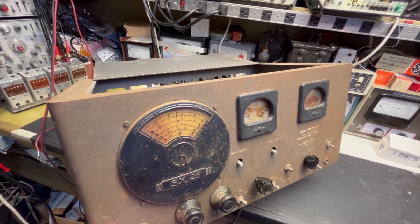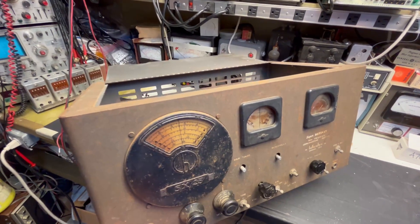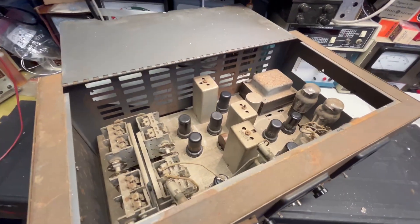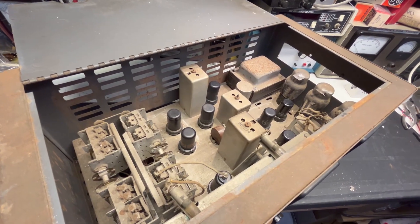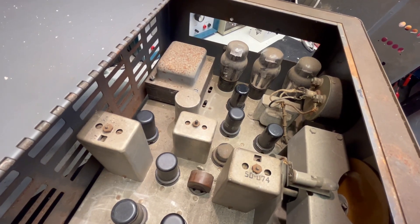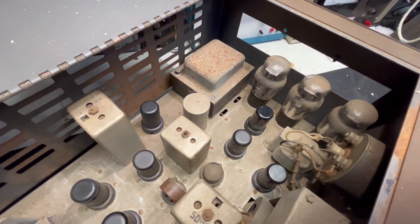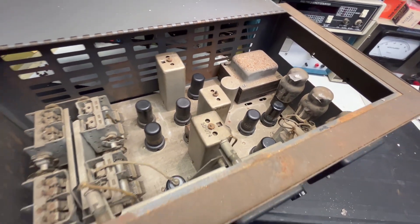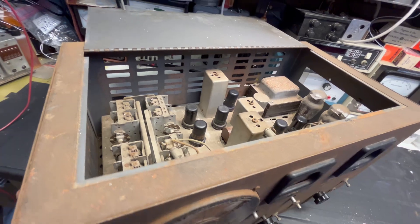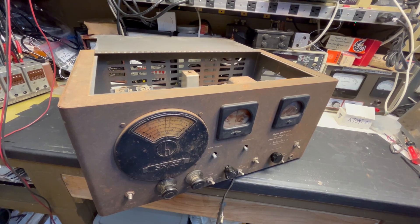That's enough of me yapping. This is the Helicrafters SX-25. Out of these two receivers I'm going to make something work, and we'll get this working together. Thanks for watching — subscribe, please comment, give me some advice. Appreciate your time. Thank you so much. Until later — see ya, bye.